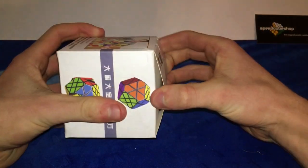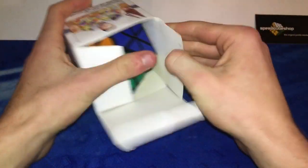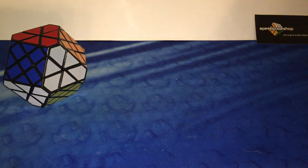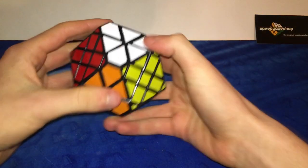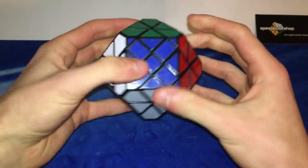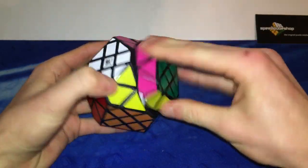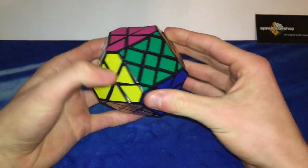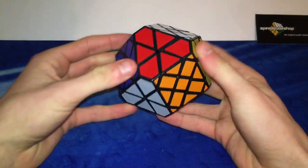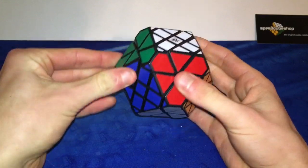I will probably make an entirely separate video on the Dian Gems as a whole. This is the Dian Gem 2. This one also looks very nice and it comes with extra stickers, which are going to probably be very useful for a lot of these puzzles. This one turns actually really nice and looks a lot more complicated than the Gem 1 definitely. It has a lot of moving pieces — these faces turn as well as those faces. Very high quality puzzle.